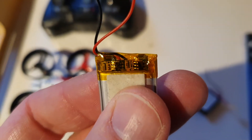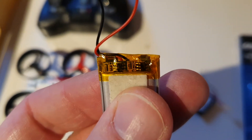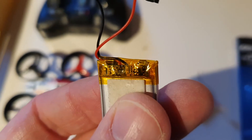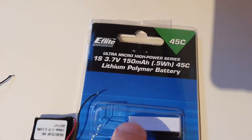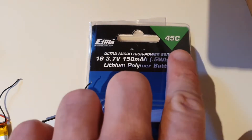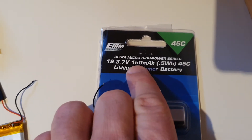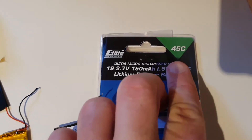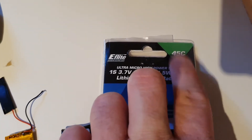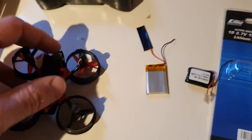The reason is I believe there's some electronics limiting the amount of power that can be delivered. So I found another battery — the capacity is only 10 milliamp higher, which I don't think makes any difference. What makes a big difference is the C rating: 45C.